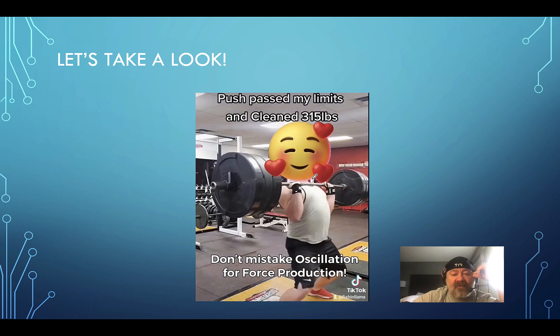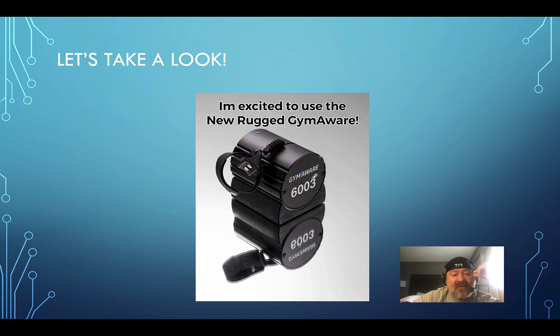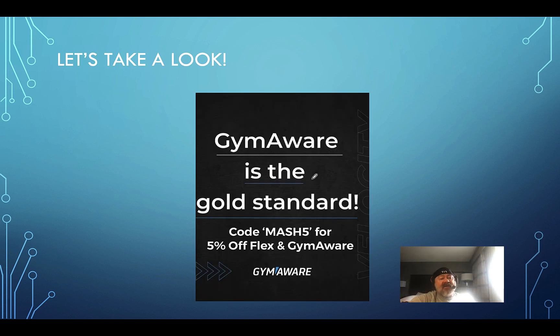Also, don't mistake oscillation for force reduction — that young man is plenty strong. Check out GymAware — the gold standard — use code MASH5 for five percent off either Flex or GymAware. Thanks for watching.